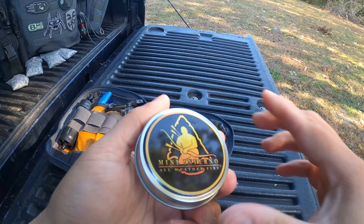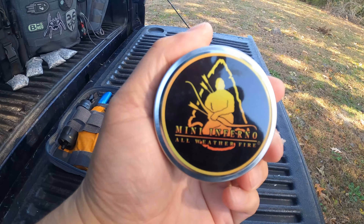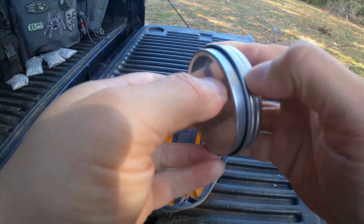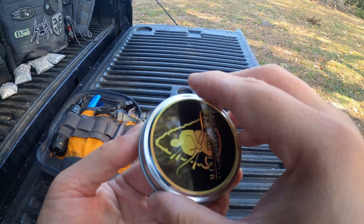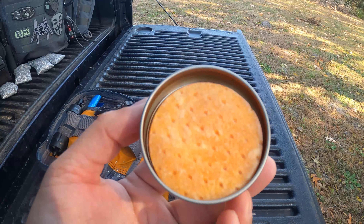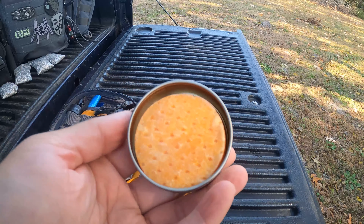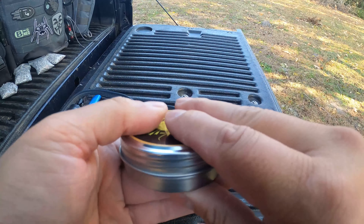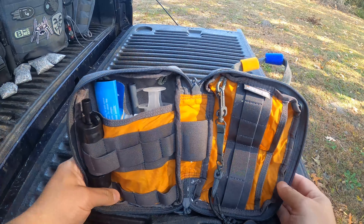Here I have something from the Pathfinder store — these are like tinder. I think these are like some cotton. That just helps you get a spark — it's basically like cotton infused with wax or something. And that's it for the fire section.